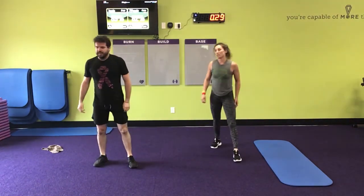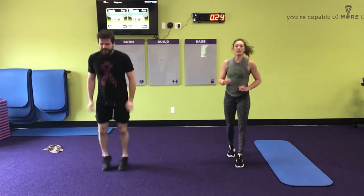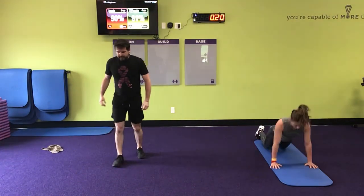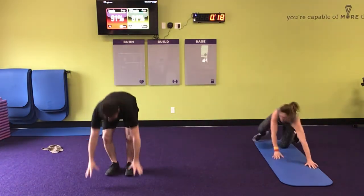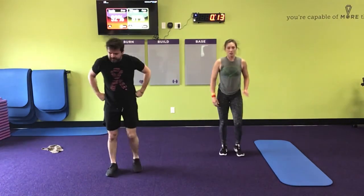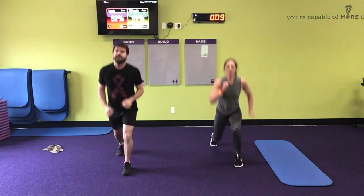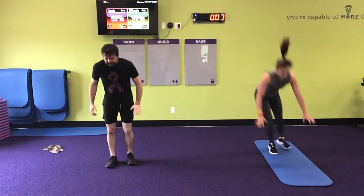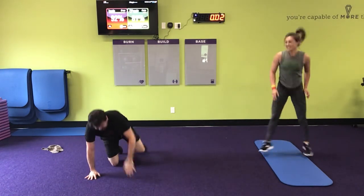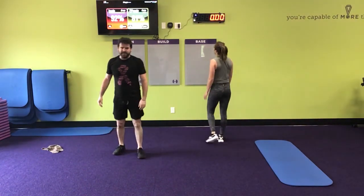We'll be close to 10 minutes. Not quite. Still close. I'm so close. I did it! Nice job. I didn't quite. Barely.